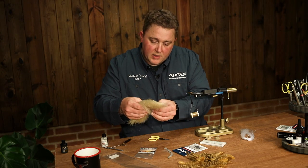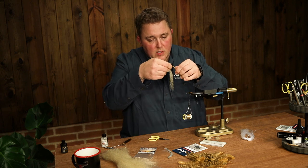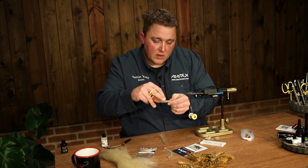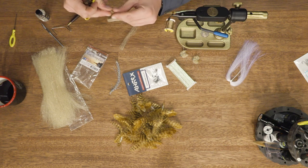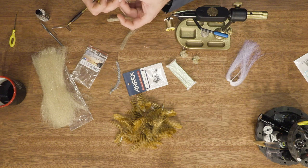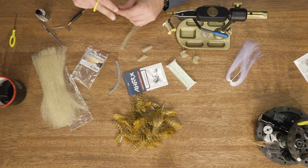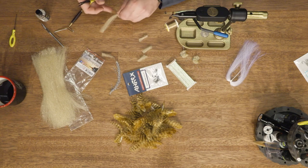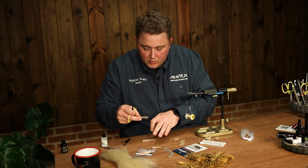Now we need some sculpting flash fiber — take a decent amount. Double it down, cut it in half, do the same again, one more time, and one last time. This gives you some nice small chunks that are easy to tie in. Make sure that all the sections are the same size. Usually for this hook size you use six or seven sections, so get them all ready so you don't need to deal with that during tying.